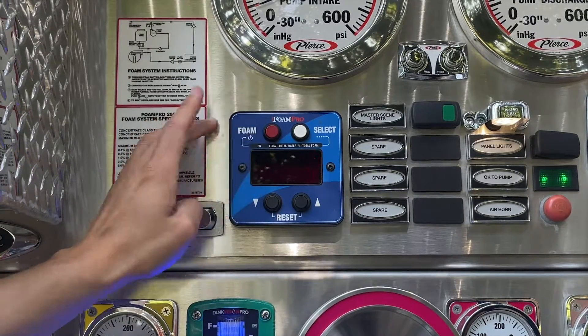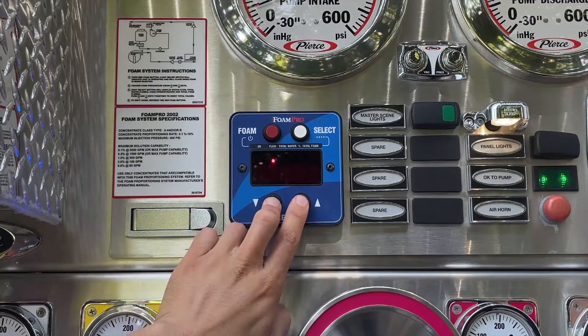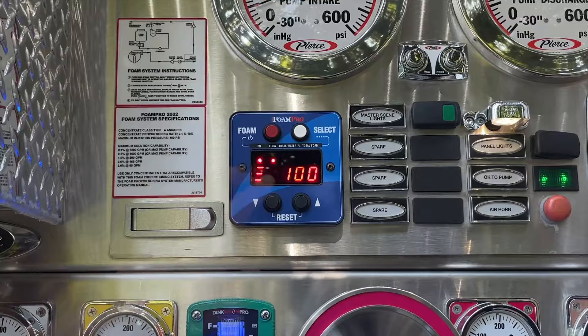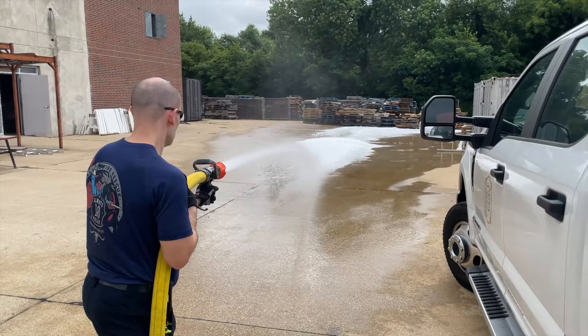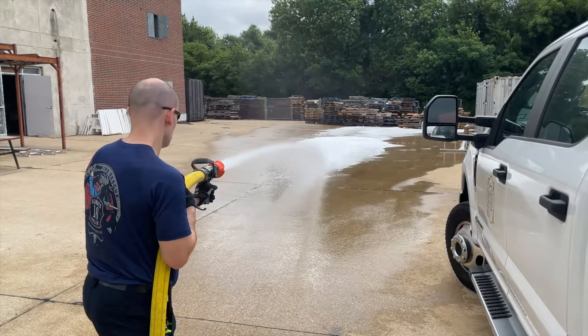Ensure that the foam pump is turned off. Press and hold the up and down arrows simultaneously. You should then see three lines appear on the left side of the LCD screen and the simulated flow should read 100. You must ensure that you have a foam discharge open before you turn the foam pump on. Failure to have an outlet for the foam can result in damage to the foam system since the foam injection will not fluctuate based on flow rate.